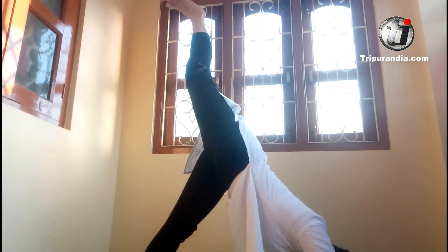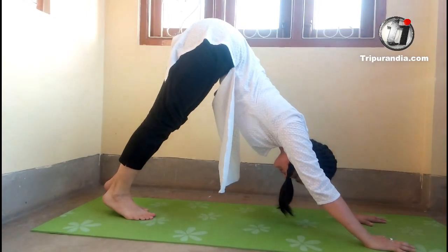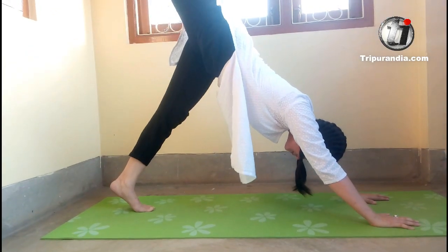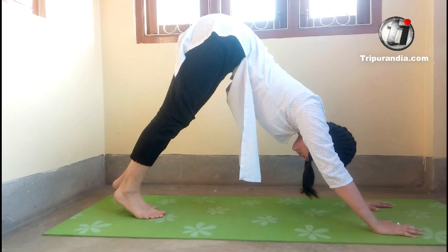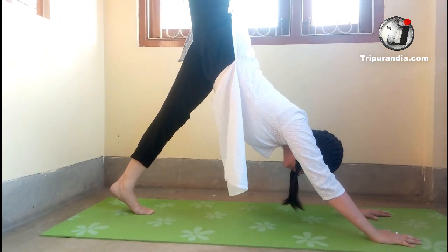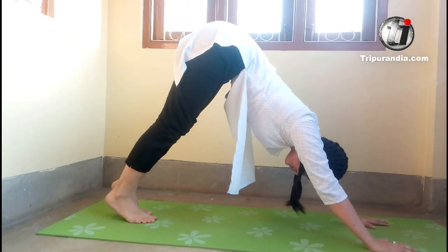Stay here. Exhale. Come back to the mat. We will do this two more times. Inhale, leg up. Exhale, down. Last time. Inhale, up. Exhale, down. Good.